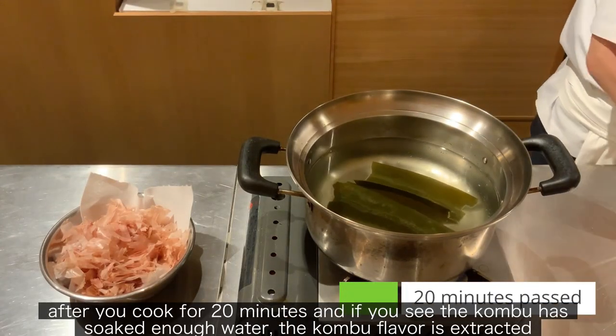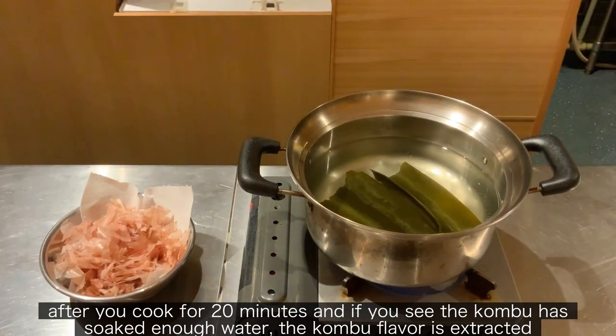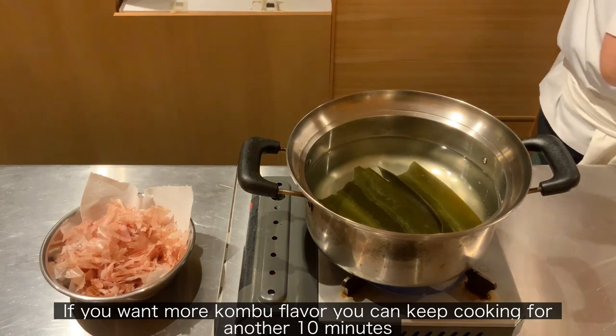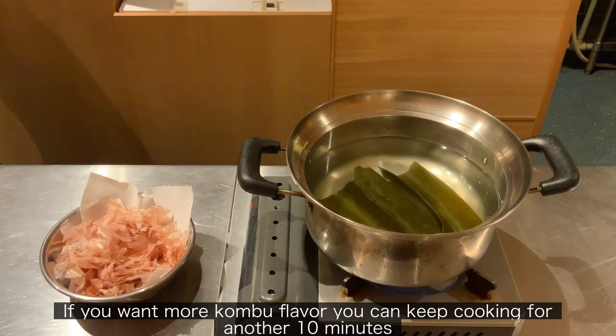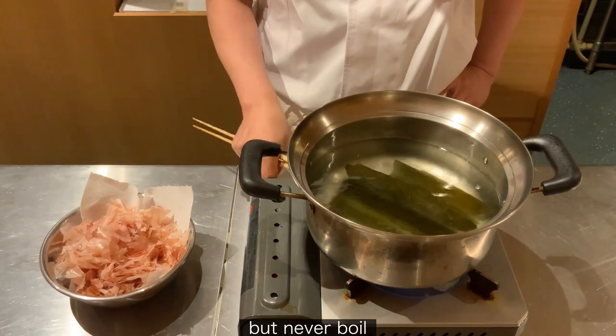Never boil the water. After you cook for 20 minutes, if you see the Konbu has soaked enough water, the Konbu flavor is extracted. If you want more Konbu flavor, you can keep cooking for another 10 minutes. Never boil the water.